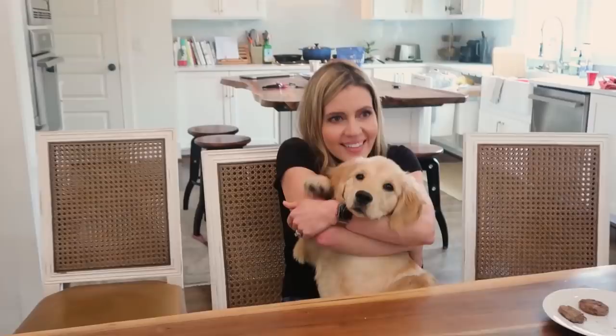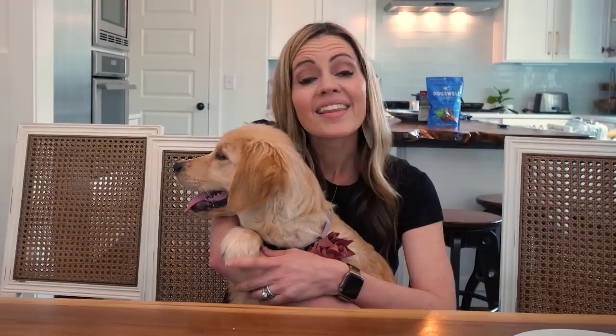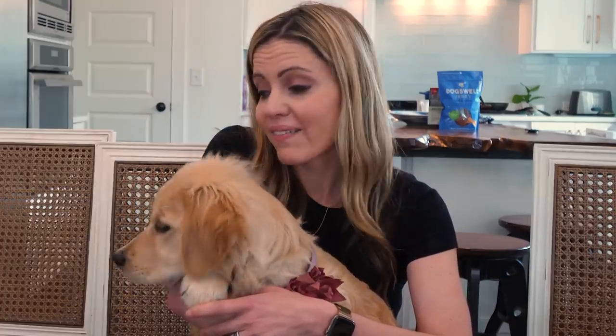Guys, it has been great. This has been a fun experiment that we'll never do again. Thanks for watching. It's dog food.